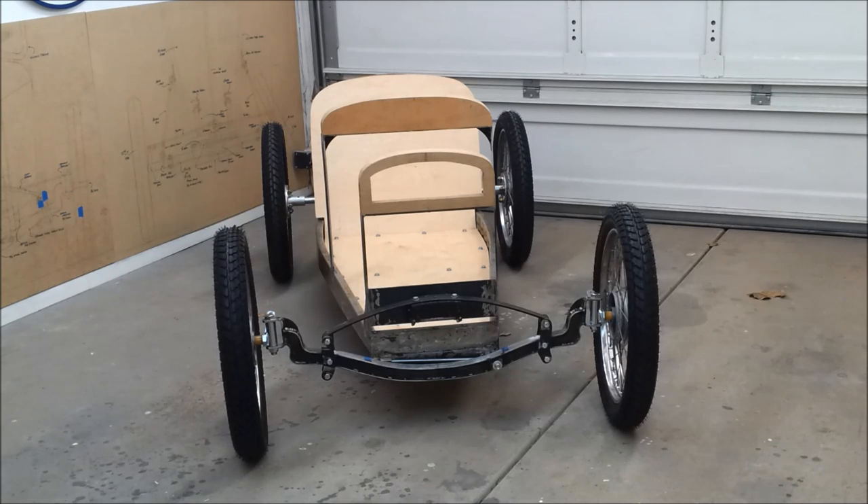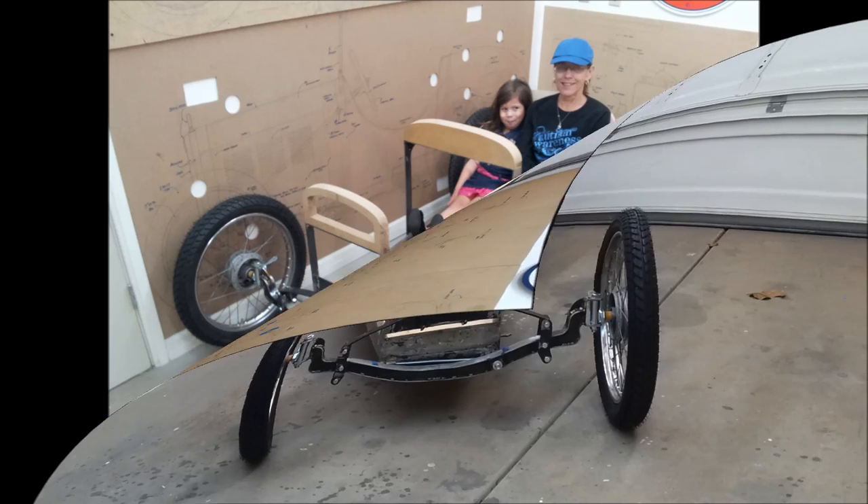I'd hoped to get it running, but by the end of video six I think I could have a running driving chassis. I need to focus on the radius rods on the front axle and get the motor installed. Steering — that shouldn't be too tough. But there are three major things I've got to do.